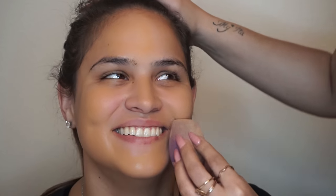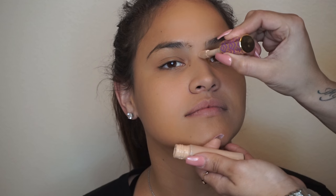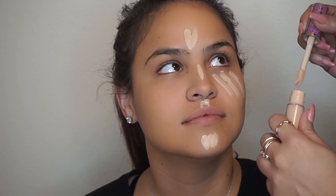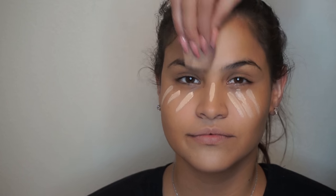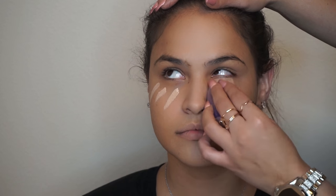Now, let's move on to highlight. I'll be using the Tarte Shape Tape in the shade Light Medium. I will be starting by highlighting the middle of her face and also her under eyes. She looked at me weird because we normally don't apply any concealer there, but just for this tutorial purposes, I had to. Then blend it all out. What I like the most about this Tarte Beauty Blender is that it has this thin edge that makes it so much easier to blend smaller spots, such as the nose and under eyes.